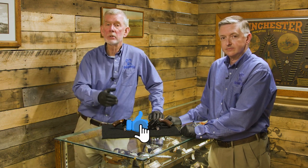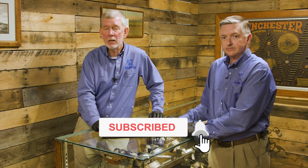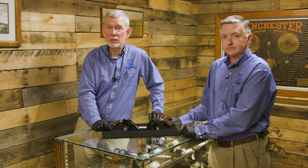If you have any comments or questions, or if you have one of these guns, leave us a comment below. We'd like to hear from you. In the meantime, thanks for watching — we'll see you next time when we bring you another gun from the vault.